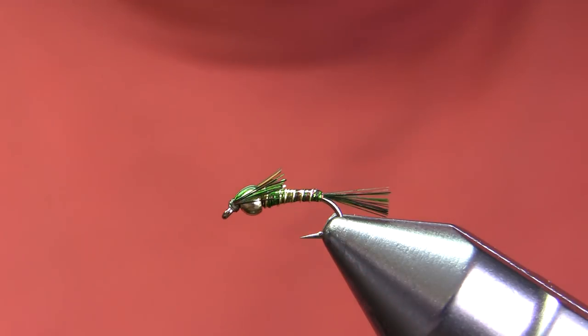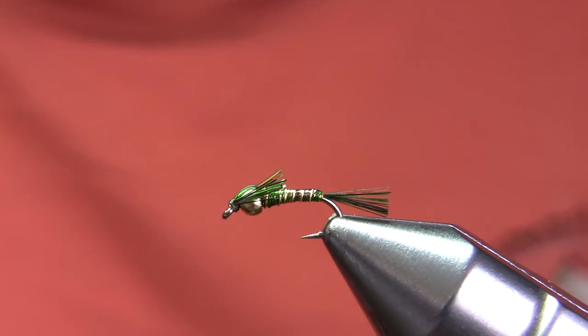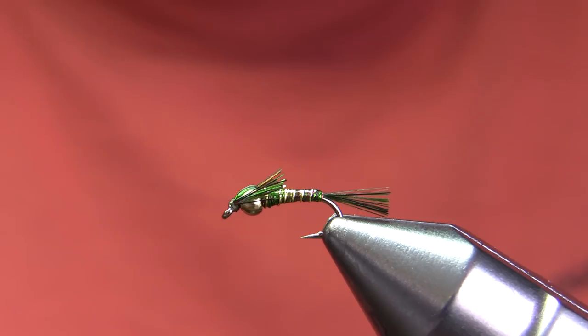Hi, this is Walter Wiese with Parks Fly Shop. Today I'm going to be doing a small flashy beadhead nymph called a BLM. This fly is sort of the fly that lost the battle for supremacy of the small really bright flashy beadhead nymphs to the lightning bug. I believe the reason it lost that battle is because the material it's tied with is angel hair, and it's much more annoying to use than standard tinsel.